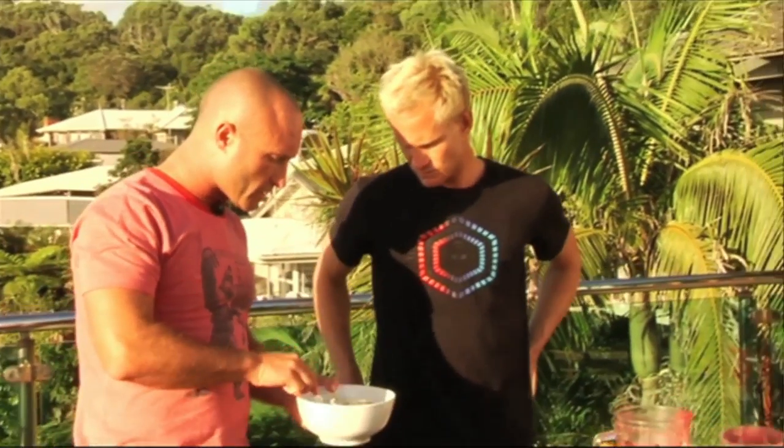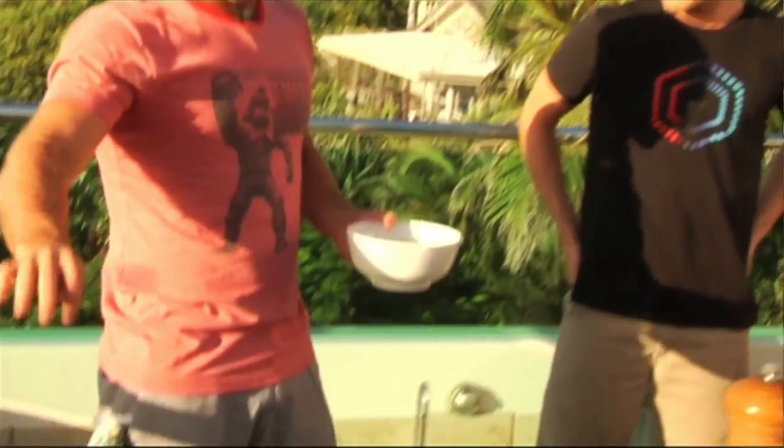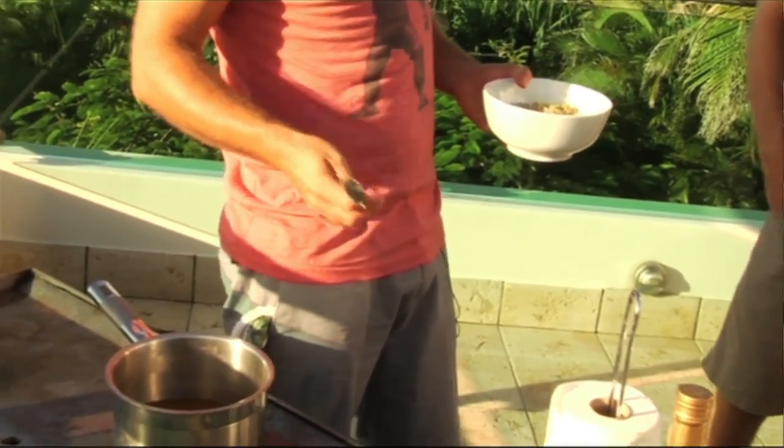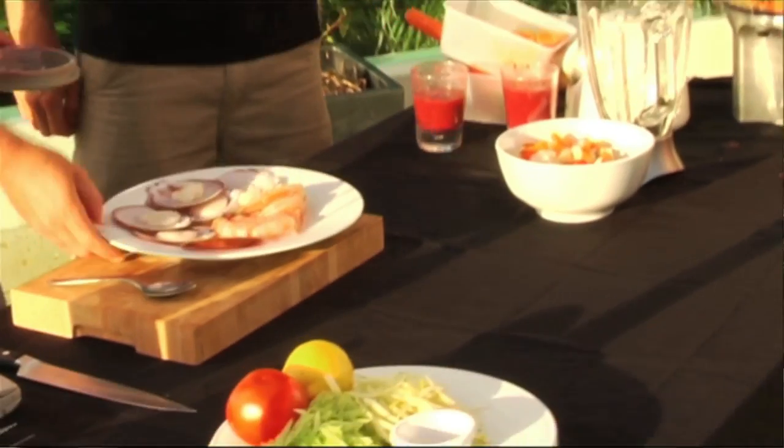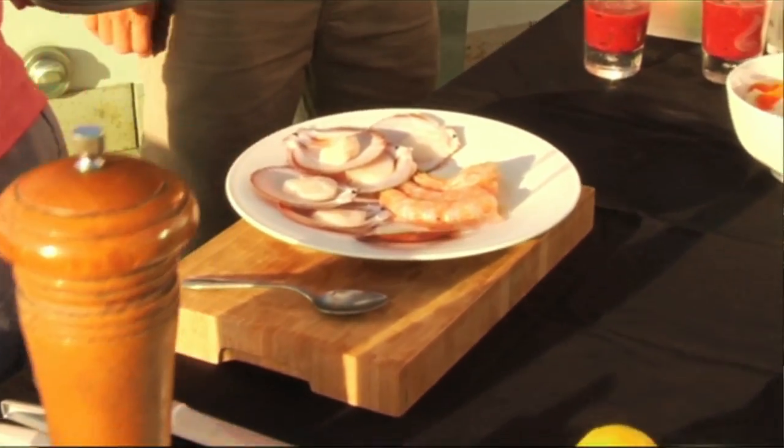That stock's nice and hot. I'm just gonna add some lentils into that, put the lid on and let them just sort of steam away. Cool. What we got here mate? We got some big massive king prawns - look at these banana prawns, they're huge!